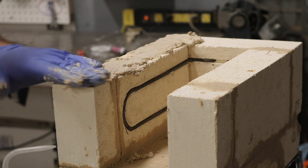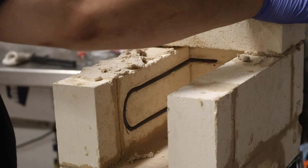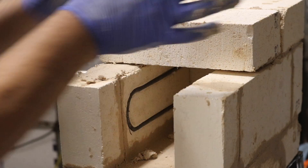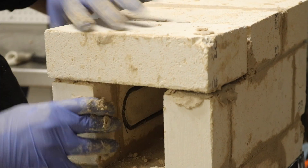After a couple of days of bricklaying, even though it was kept in a sealed container, the refractory cement became even thicker and harder to work with. It was a bit of a pain, but ultimately it just made things a little bit uglier and some of the seams larger. That's definitely something worth noting if I were to ever do this again.